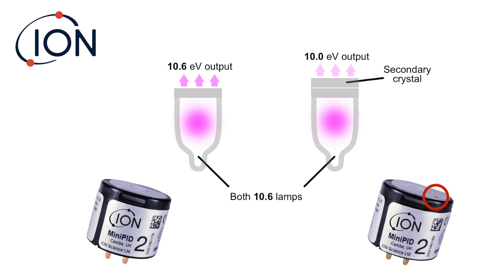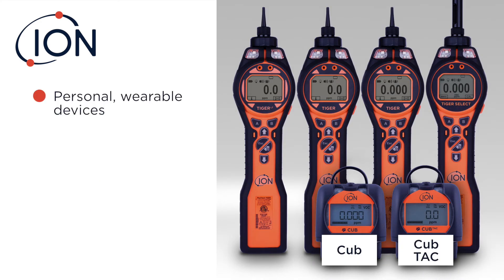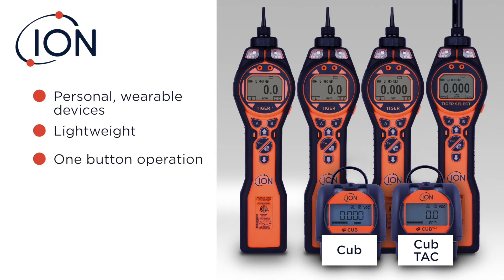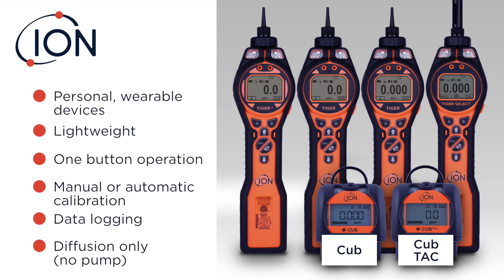You still use a 10.6 lamp, but we're just reducing the output. The CUB and CUB TAC are both personal wearable devices — lightweight, one-button operation. You could do a manual calibration or purchase the calibration station. More and more folks are looking at these as viable alternatives to full-featured PIDs because you can now work hands-free and it offers all the data logging that you'll need. About the only thing you can't do with the CUBs is draw a sample in from a remote distance, because they're diffusion.